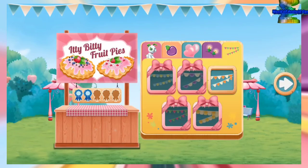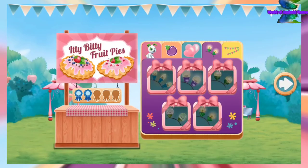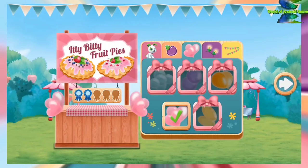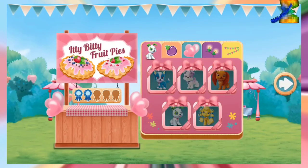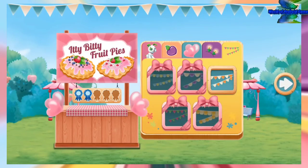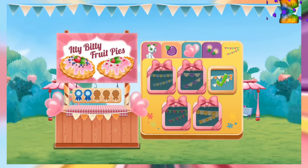Which decorations will make your booth very special? You haven't earned this decoration yet — complete one of my challenges to earn it. Complete one of Blueberry Muffin's challenges to earn it. That'll get people's attention! I love it! What a sweet-looking food! Let's choose another recipe!